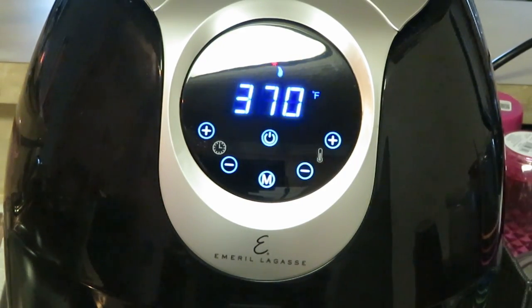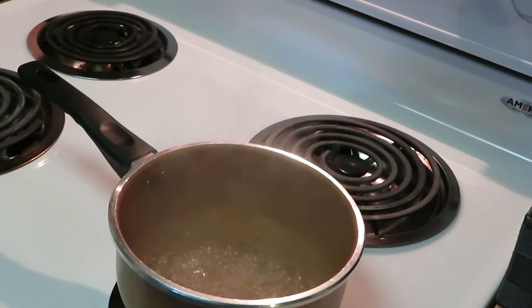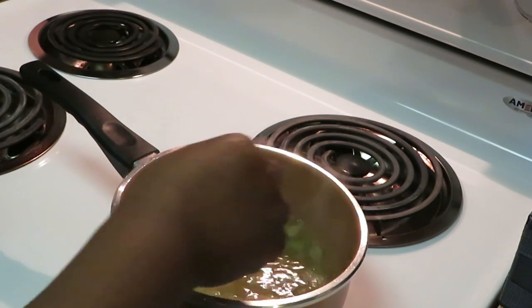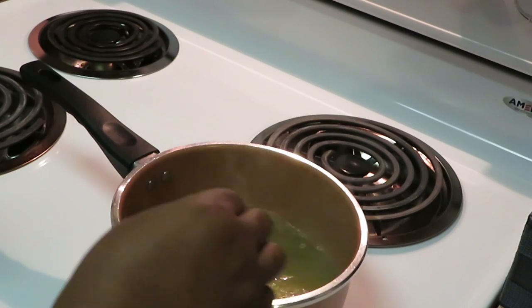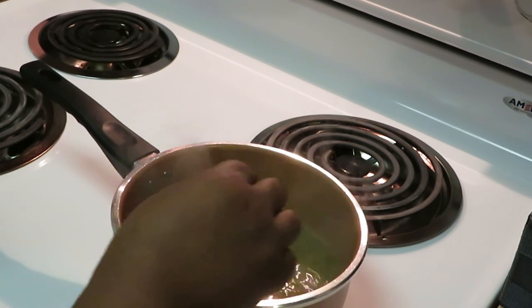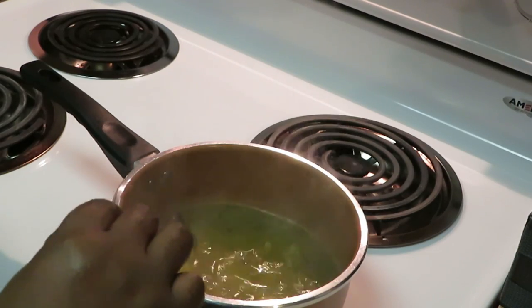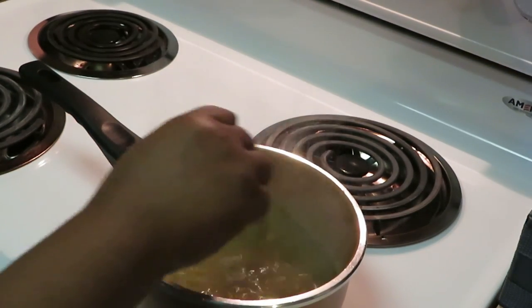Now I'm getting the lime rice together. Basically all you do is two cups of water, bring it to a boil, add two tablespoons of olive oil — olive oil works better with the rice. Once your water starts boiling, pour in your lime rice and stir it for about a minute. This rice is so flavorful, it has a real nice lime taste — not too much, but just enough.